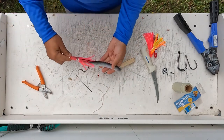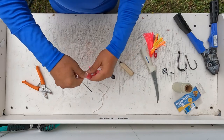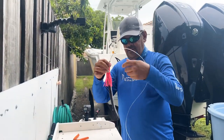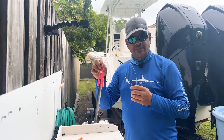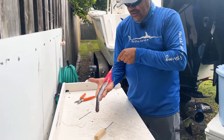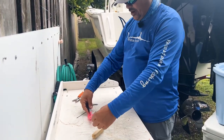Go ahead and cut the ends close, and there you go — you've got your perfectly rigged eel ready to go sword fishing. Give it a go, let me know how it works out, and I'm sure you're going to love it.